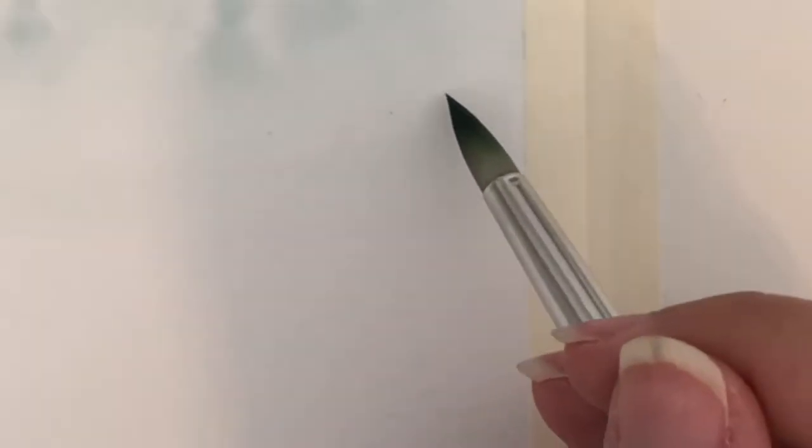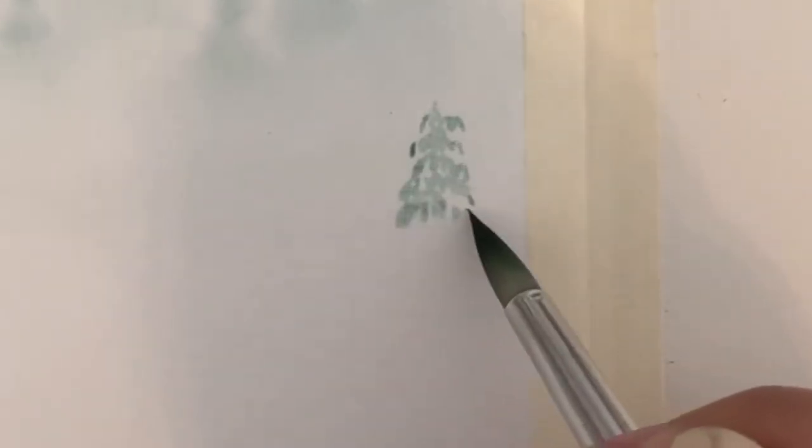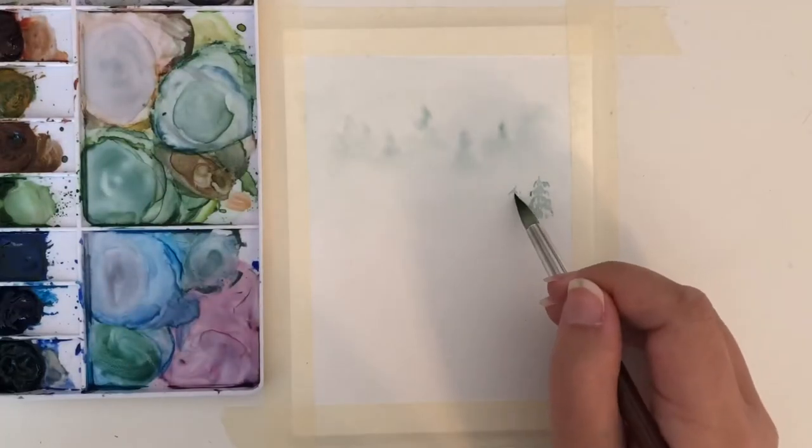I will repeat these same steps with the second row of trees. You want to start this next row a little lower so you can see some white space between the layers. This really helps show the mist.